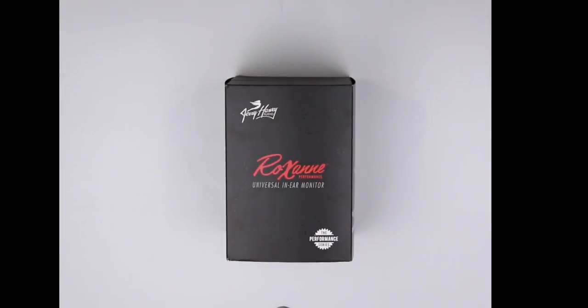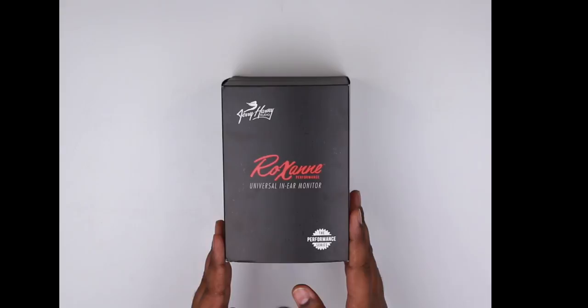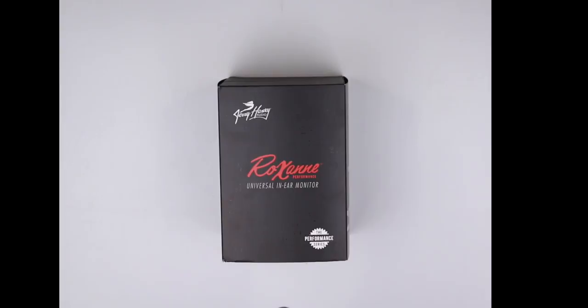This is Raghav here from Headphone Zone. Today we have with us the Roxanne Universal IEMs from JH Audio and we couldn't be more excited. This just came in in the mail this morning and I wanted to unbox this along with all of you. Big thanks to Sue Regan and Andrew Regan from JH Audio for having this sent over to us — it means a lot to us.